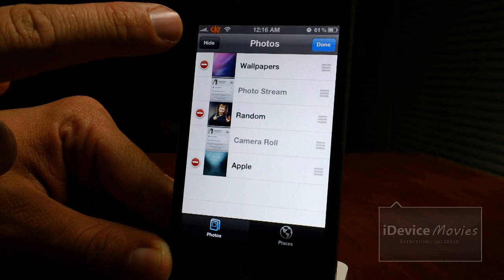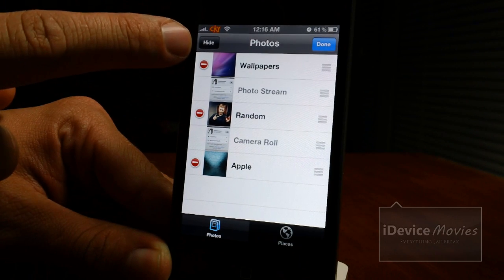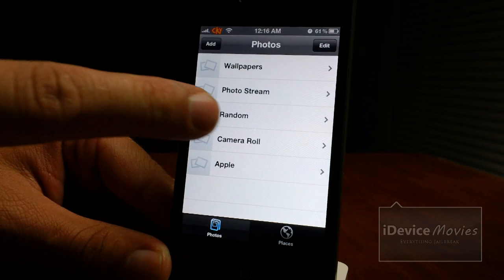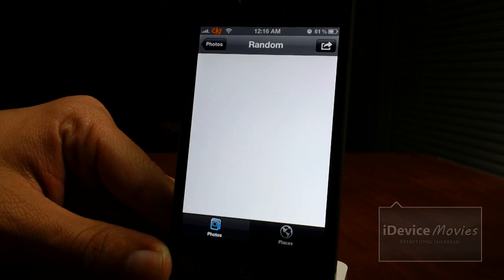Click edit again and we'll click this new button here called hide. There you go — it made all my photos hidden. I can still go into the albums but there's nothing there.